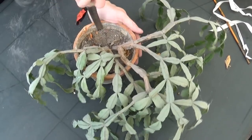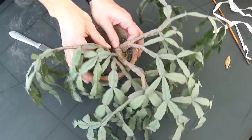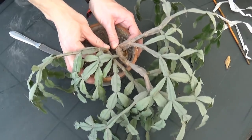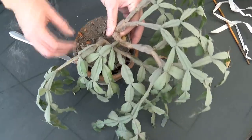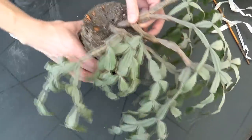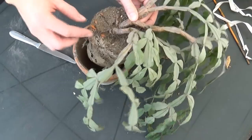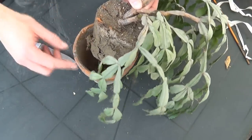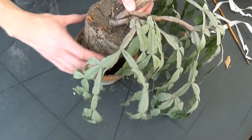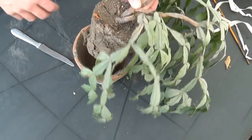Okay, something's happening. The soil is actually coming out — that's good. I'm not gonna film this part, but I'm gonna remove the old soil — not all of it, but a lot because this soil is bad.